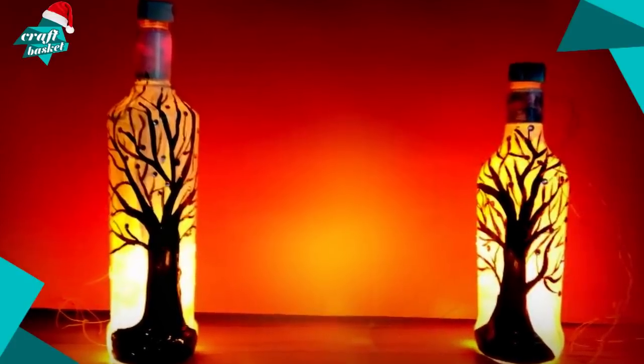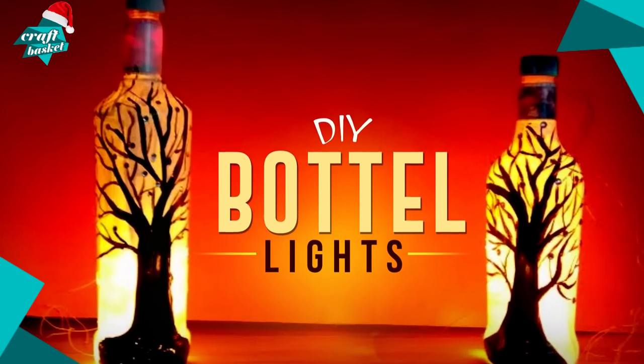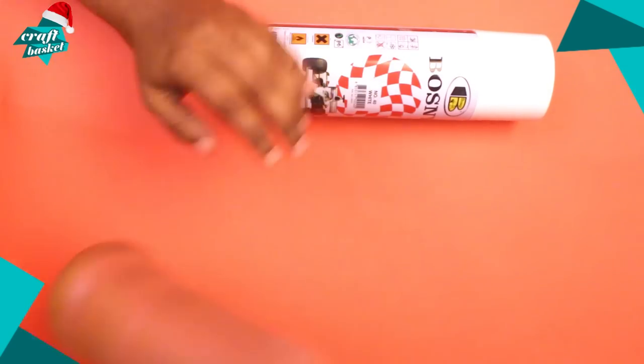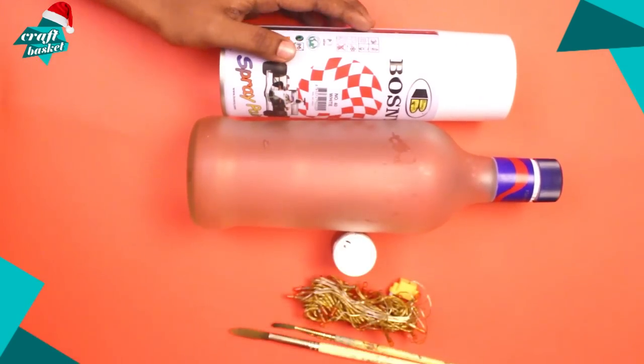Today I'm going to show you how to make this awesome lamp using an old bottle. You will need a glass bottle, spray paint, lights, and some paint brushes.